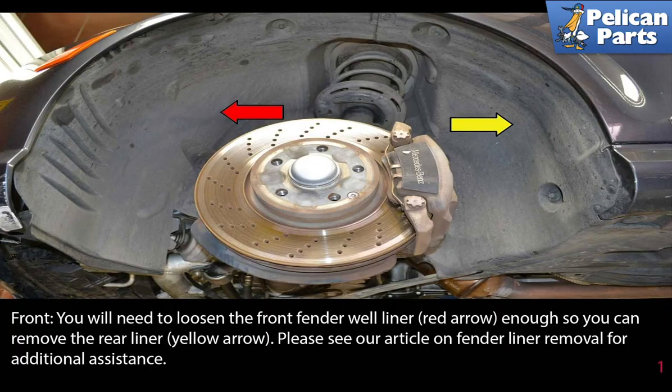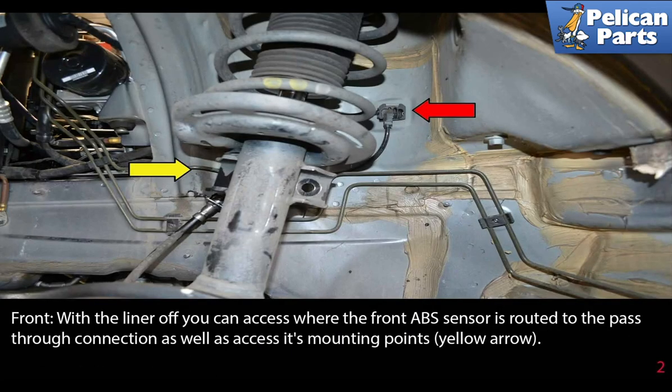On the front, you will need to loosen the front fender wheel liner, indicated by the red arrow, enough so that you can remove the rear liner as indicated by the yellow arrow. Please see the link at the end of this video for additional assistance. With the liner off, you can access where the front ABS sensor is routed to the pass-through connection.